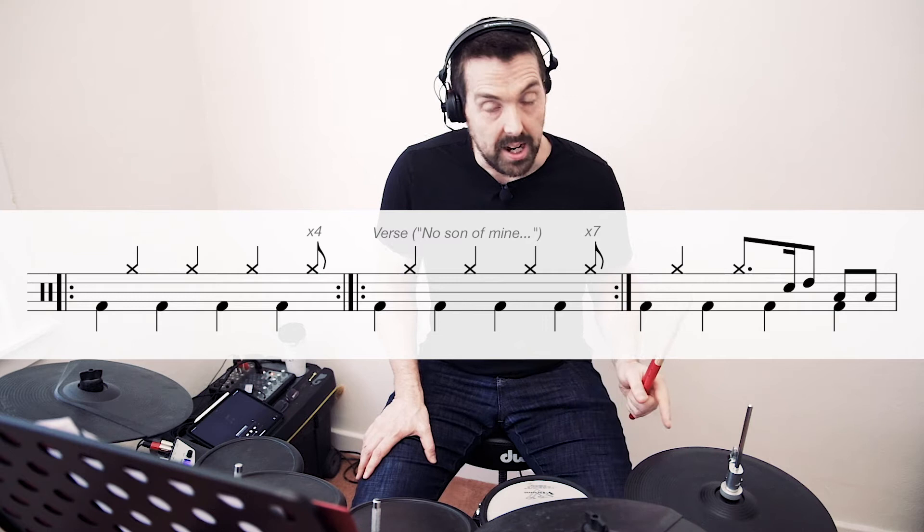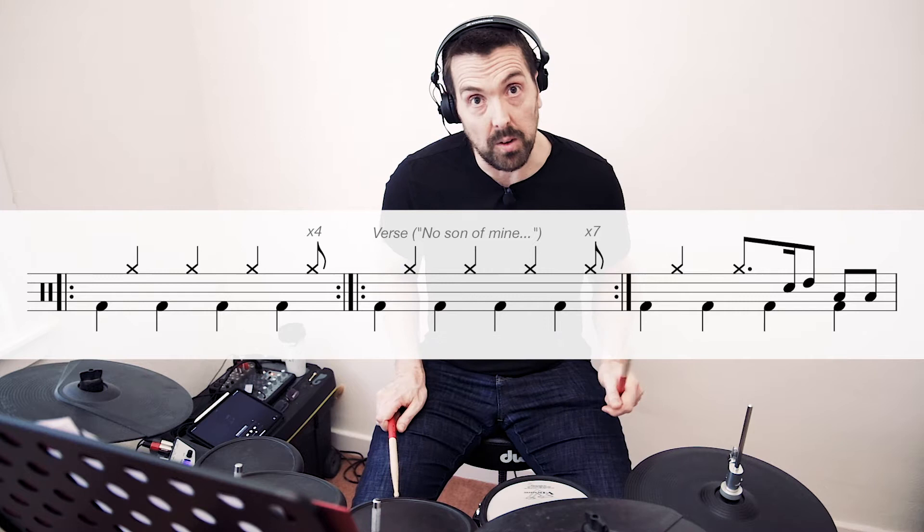Okay, so the intro is very simple. It's literally the hi-hat and the bass alternating. You're going to be playing the bass on every beat, and the hi-hat on the off beats.